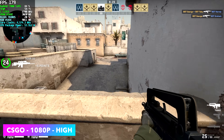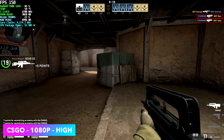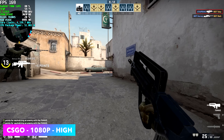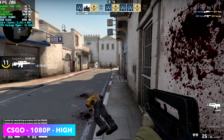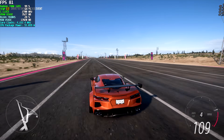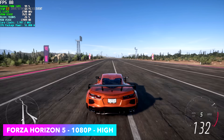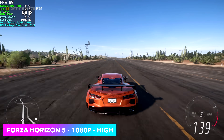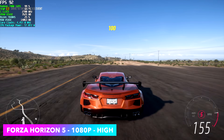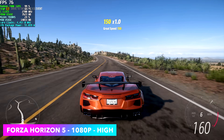CS:GO at 1080p high averaged 154 fps — this is one of those games that will run at 1440p on this hardware. It's still really cool to see integrated graphics handle that. Next up, Forza Horizon 5 just works great on every system I've tested. Right now we're at 1080p high with no resolution scaling — not using RSR, not using Fidelity CAS or FSR — just straight 1080p high settings, and it runs great.